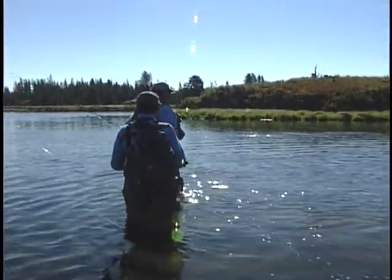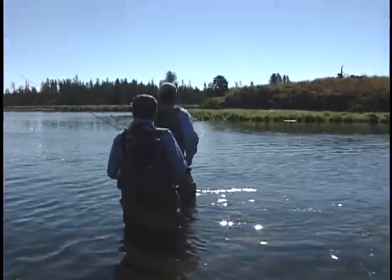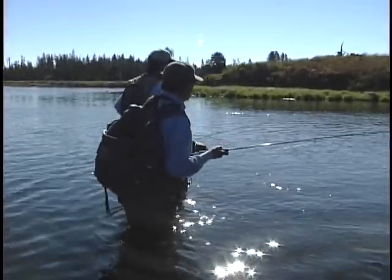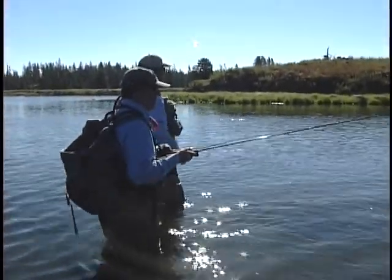We'll let him rise a couple times. I'd sure like to see him rise again. I like to see a fish rising somewhat consistently because otherwise you don't even know he's there.